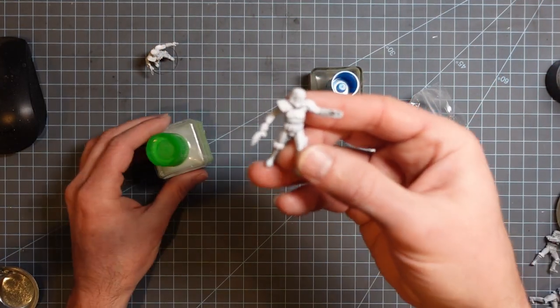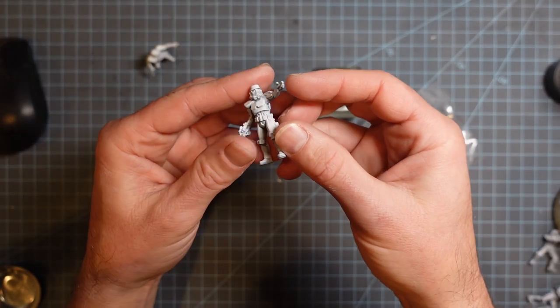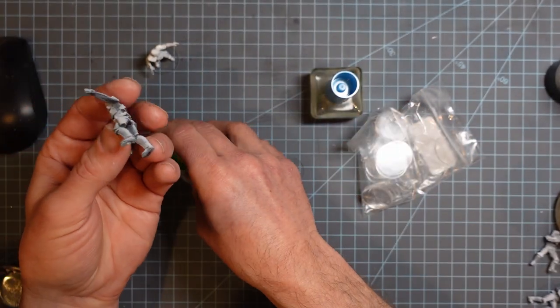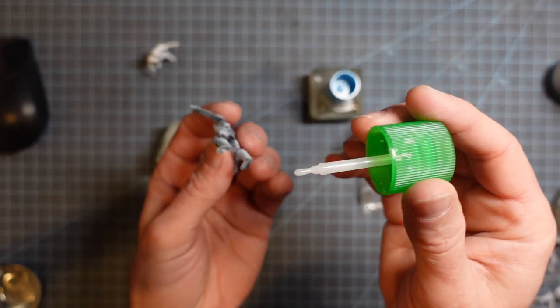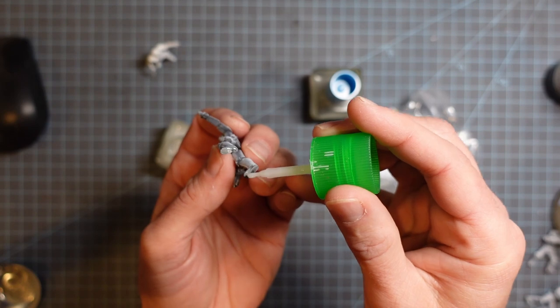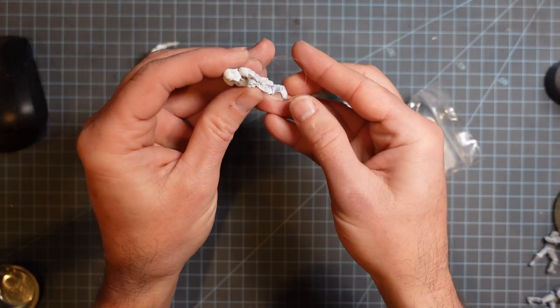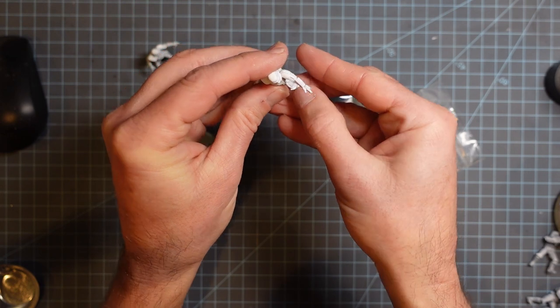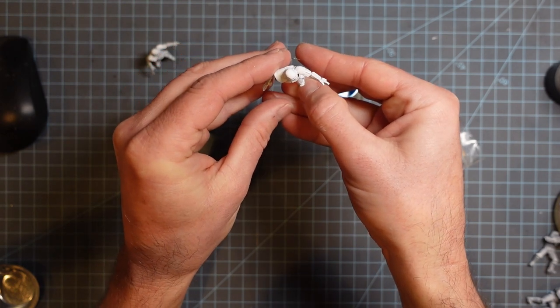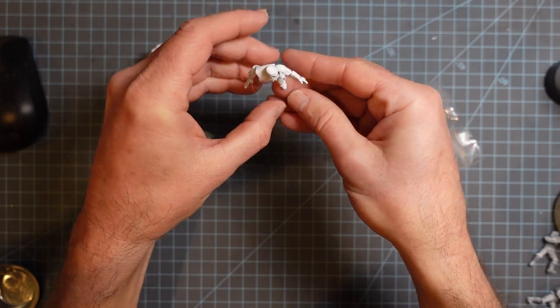Once I got everybody where I wanted them with the airbrush, I glued them down using plastic cement. That's going to work on styrene, acrylic, and ABS — it creates a super strong bond where it actually melts the two pieces of plastic together.